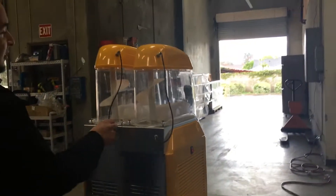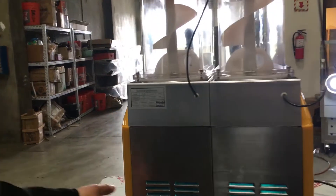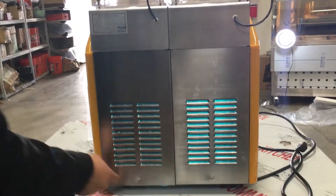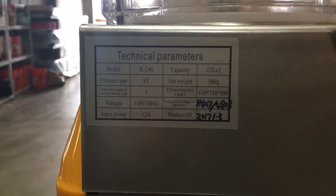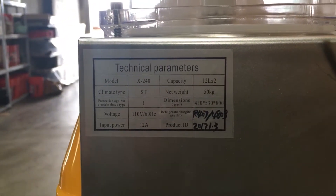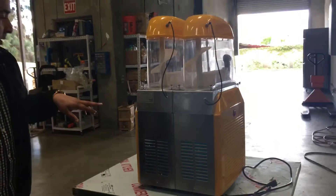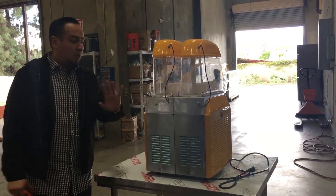These little holes you see here are for the lights inside. The LED lighting and the compressor are all inside here — these are where you want to check it. It has two screws: take them off, pull them out, and all that functions for you. Each container holds 12 liters, so here and here.